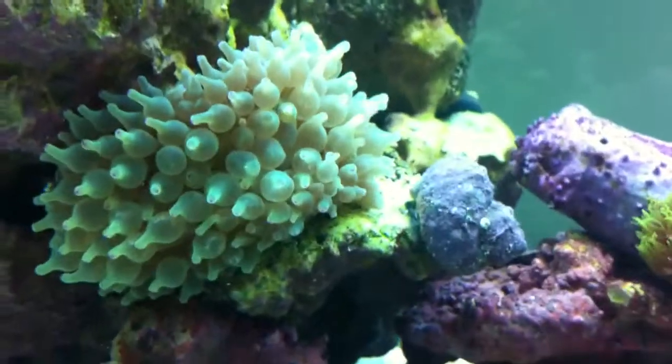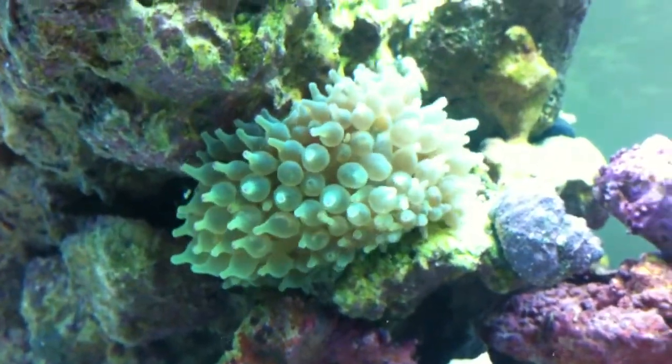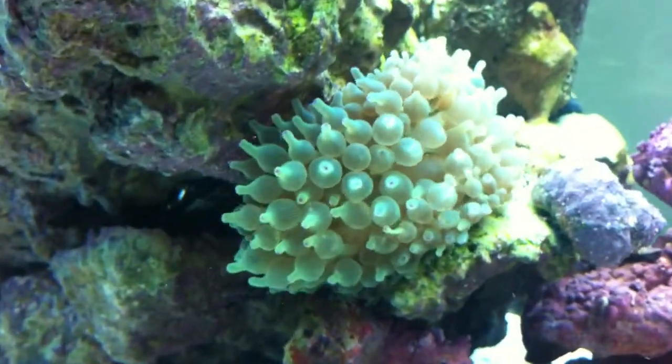I also have out here a green bubble tip anemone. He's been shifting himself around the tank — hopefully he'll find a resting place soon. He's doing really well.